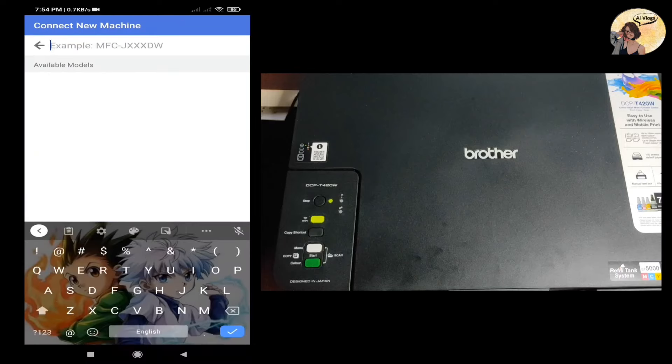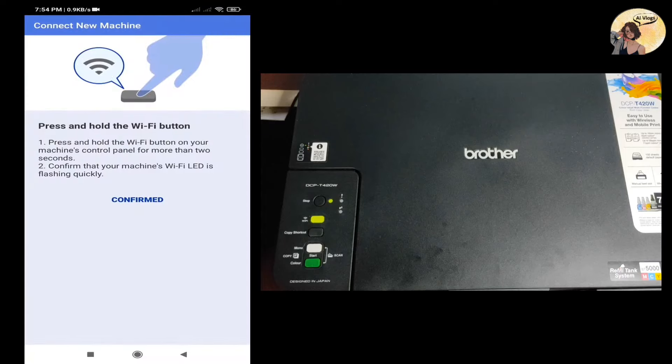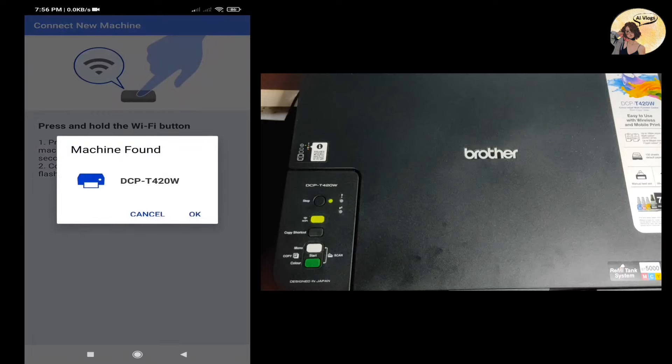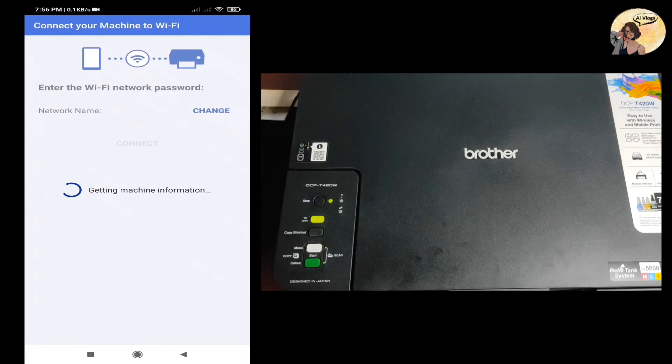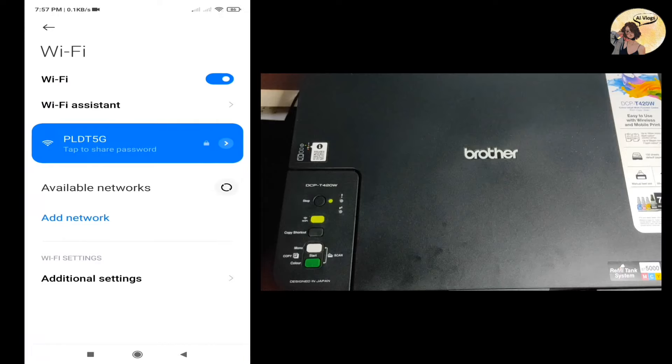Search for the printer model DCP-T420W. Once found, click Confirm. Let's wait while it's searching for the device. Now that the printer was found, connect your mobile device to the network — select Set Up Wi-Fi or Set Up Direct Connection.